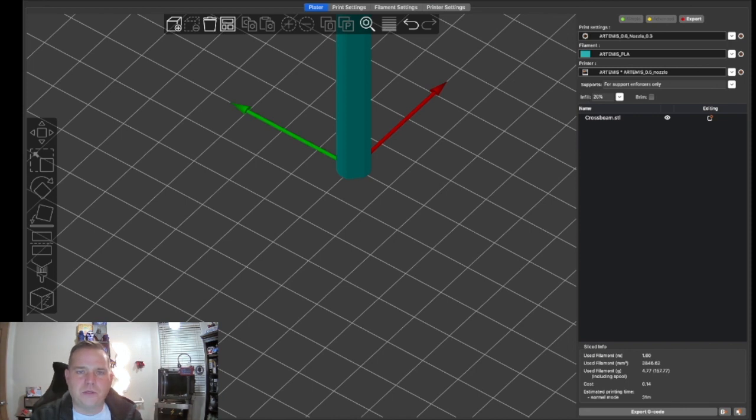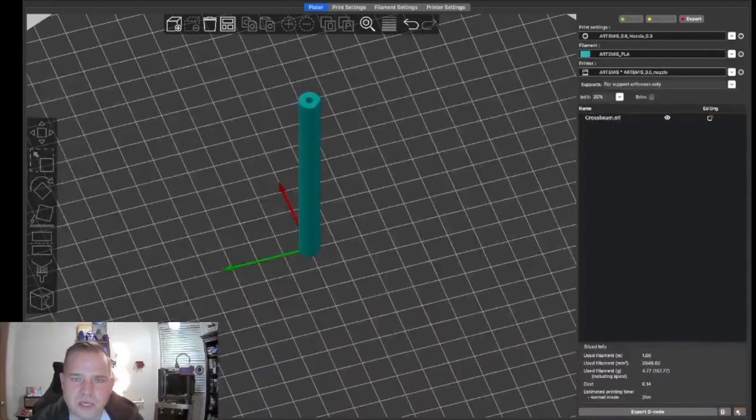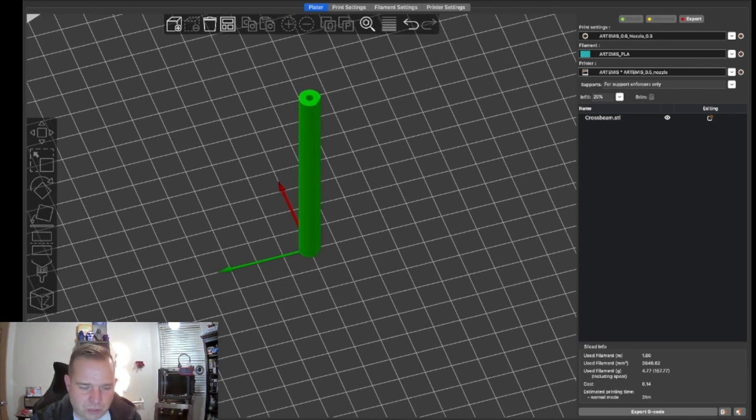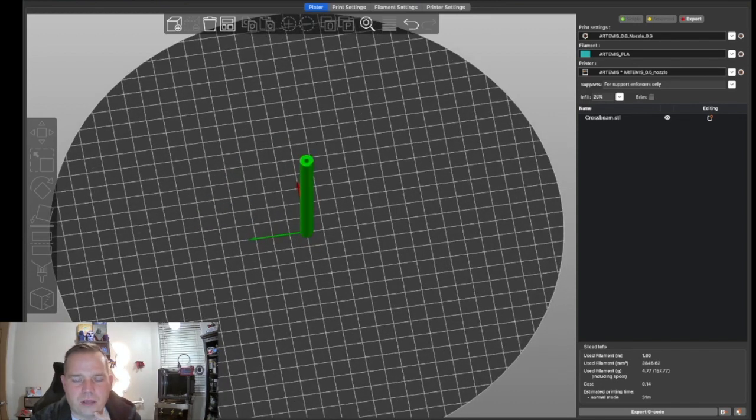There are a myriad of situations that explain why prints aren't sticking, but one I came across tonight on Twitter was about brims and rafts — does PrusaSlicer have any adjustments for them? On a tall thin cylinder standing on end, you're almost certainly going to need something to help it stick. The taller it gets, the nozzle will drag the part around and print quality will decrease toward the top.